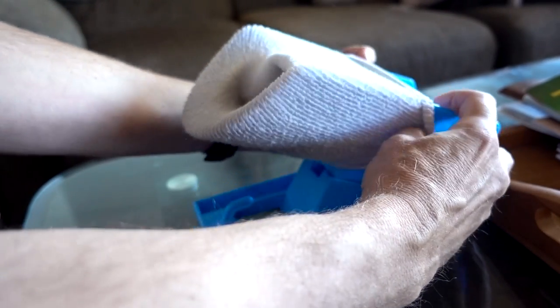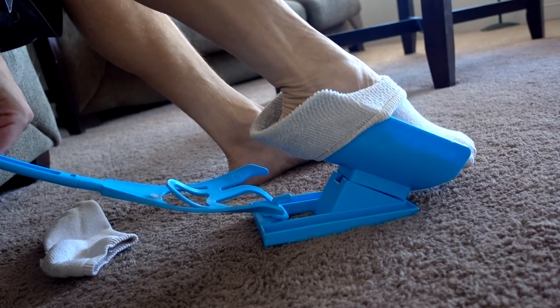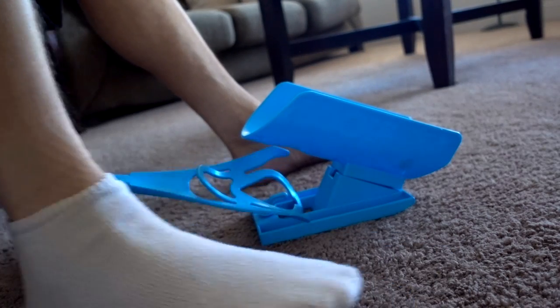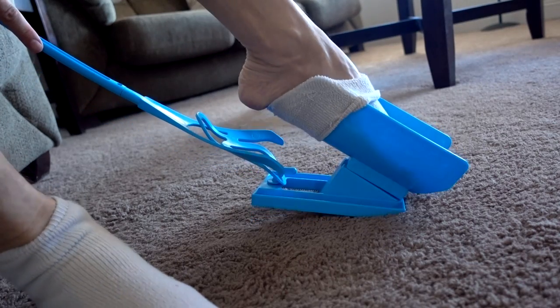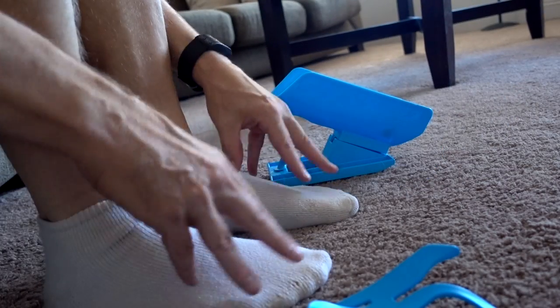Next I'm going to try some short athletic socks that just go to the ankle and see how they work. Okay, that one went pretty good. Try the next one. Short ones went really well.